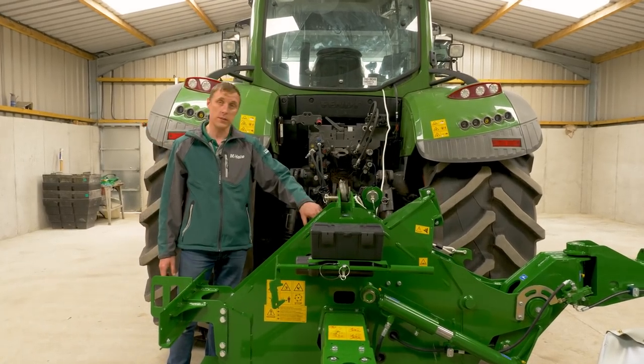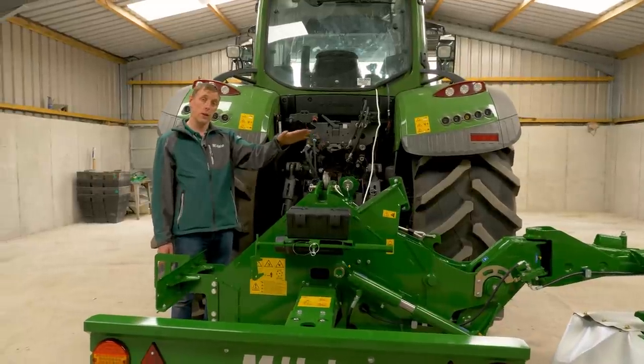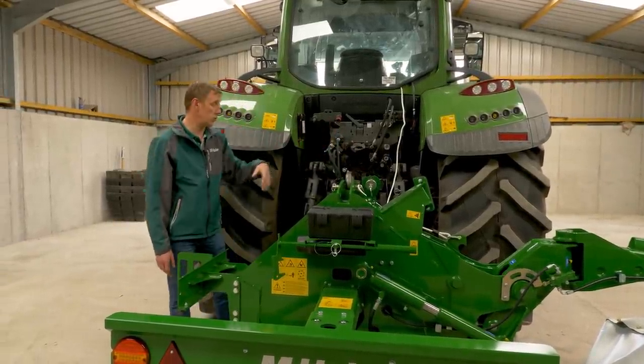Adjusting the top link while watching the inclinometer on the side of the machine gives you the correct cutting depth. Set at zero degrees, the bed has about a five-degree cutting angle at the front, so you adjust the top link to suit the crop you're cutting.